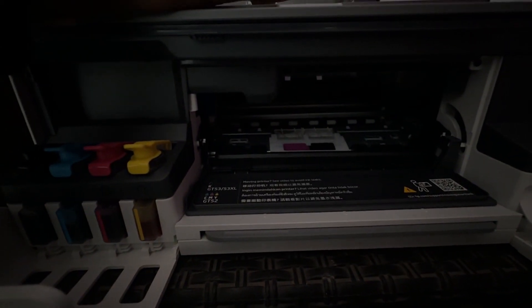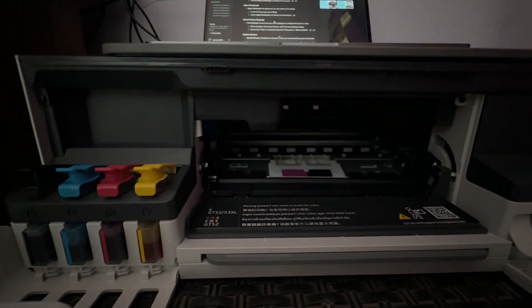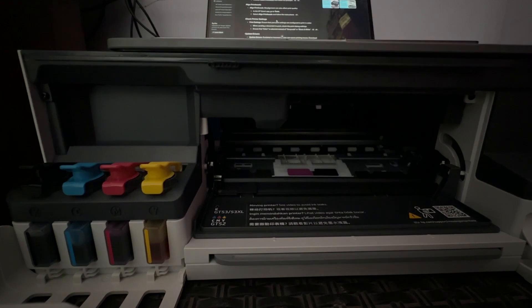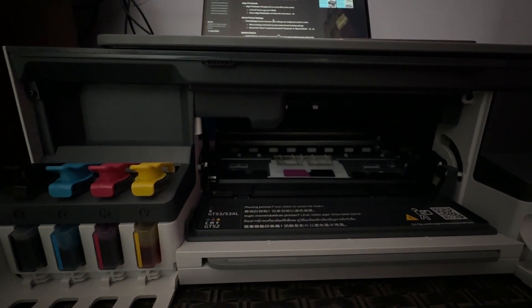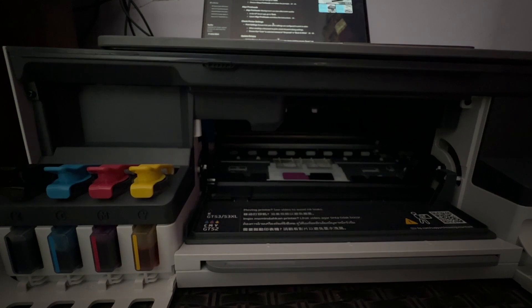The next step is aligning the printer head. Sometimes misalignment can affect your printing quality. For this, you can use the HP Smart app.